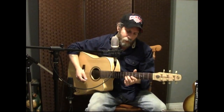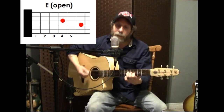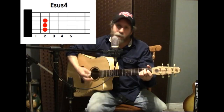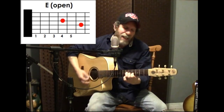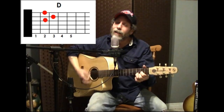Let's do that again: 'I can't fight this feeling any longer' — B minor — 'and yet I'm still afraid to let it flow.' B minor to B minor major seventh. 'What started out as friendship has grown stronger' — B minor — 'I only wish I had the strength to let it show.'